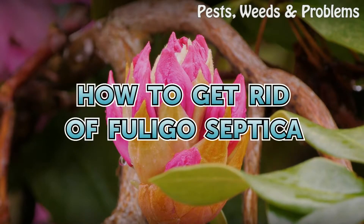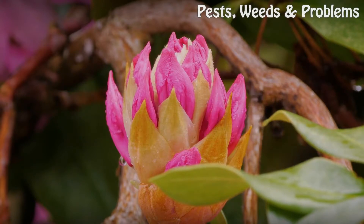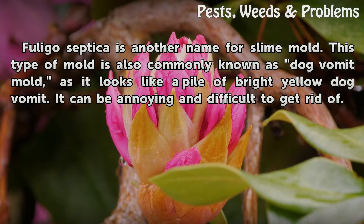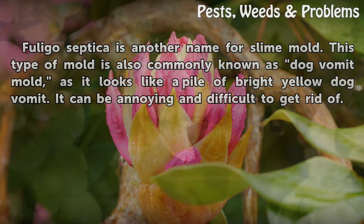How to get rid of Fuligo septica. Fuligo septica is another name for slime mold. This type of mold is also commonly known as dog vomit mold, as it looks like a pile of bright yellow dog vomit. It can be annoying and difficult to get rid of.